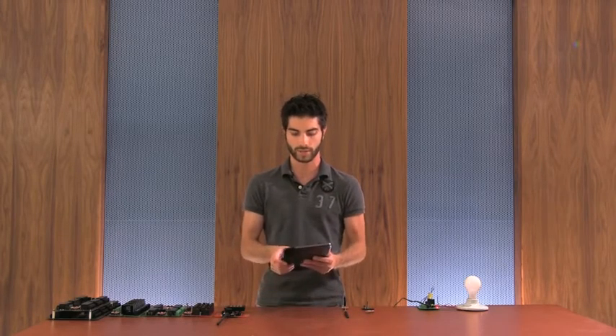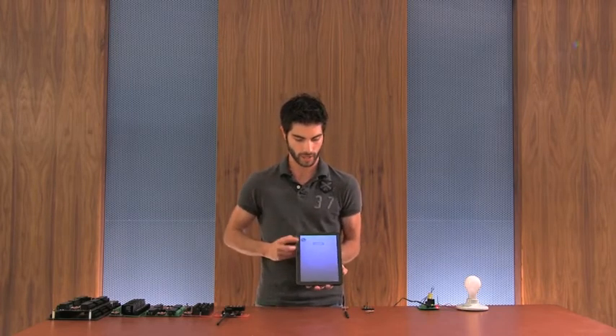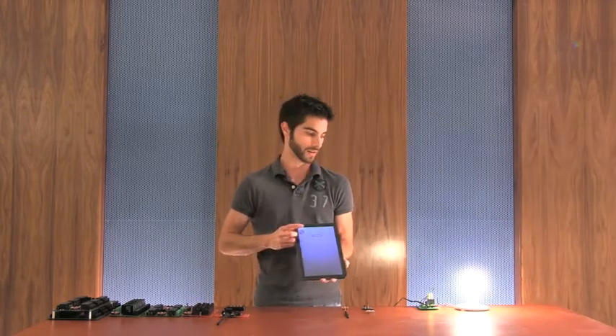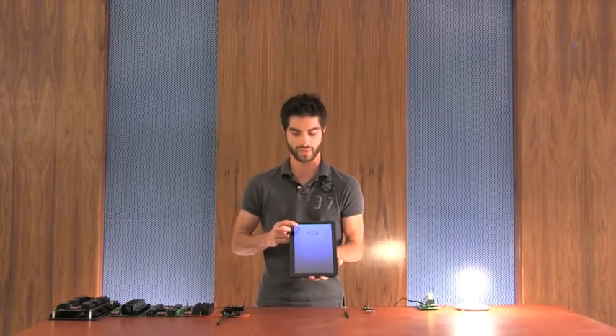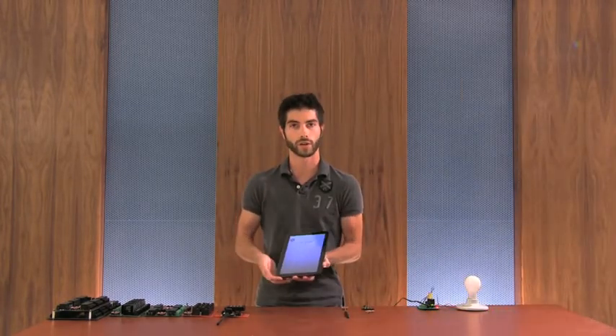Just to show you how simple this thing is, I open the application and it goes to the screen with the relay control. I can turn the relay on and off — I have the relay wired to a little lamp over here. The communication speed of Wi-Fi over a local area network is extremely fast.